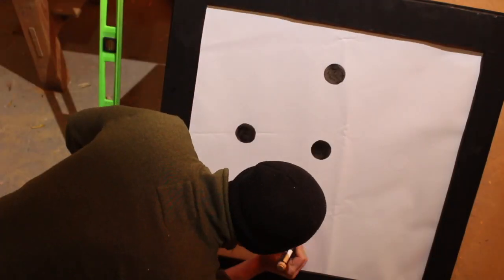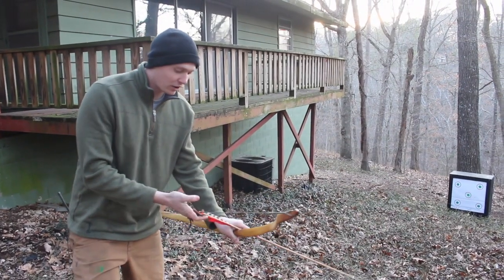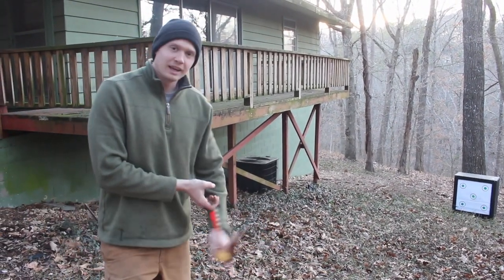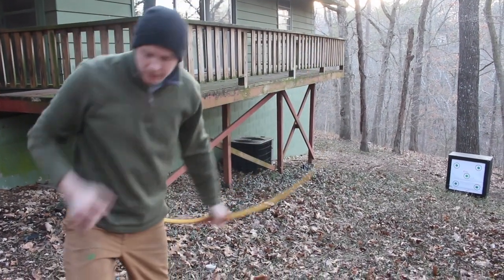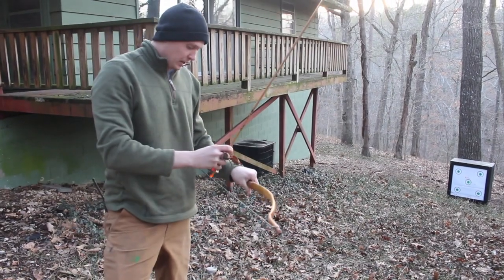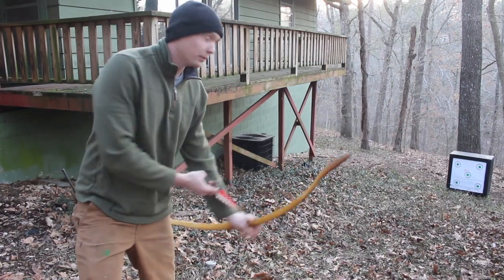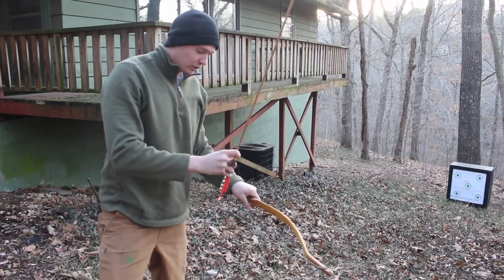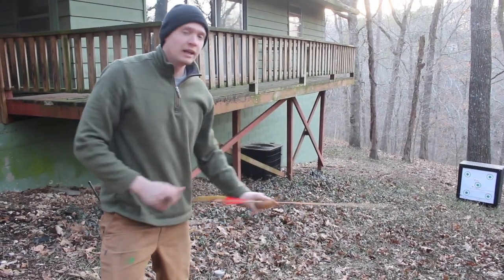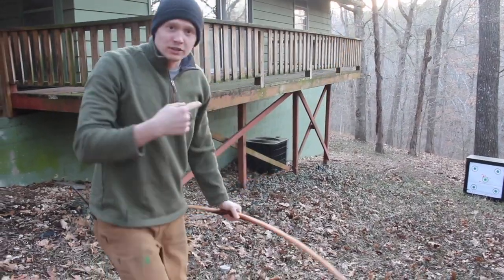All in all I think this project went really well and I had a lot of fun building it. So far the target - I've shot 20 or 30 arrows through it, not a lot, but so far it seems to be stopping the arrows really well. I'll take one more shot here and then I can show you the penetration into the target and we'll see how well it's working.